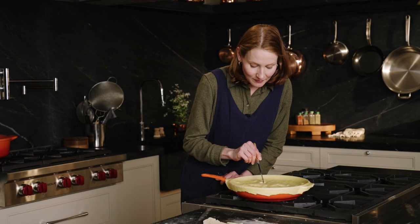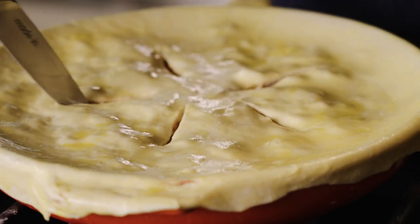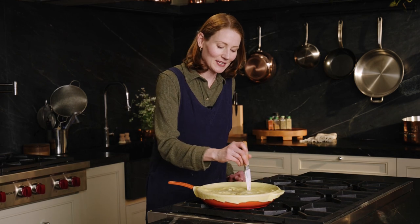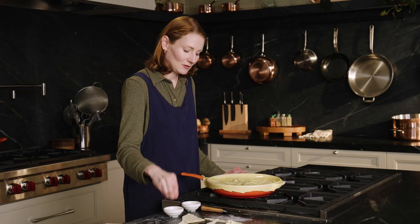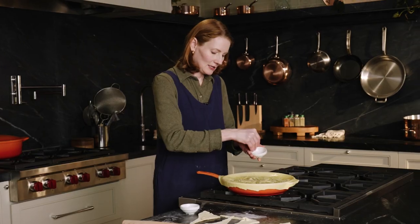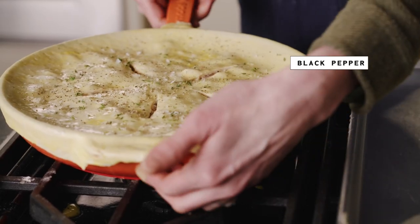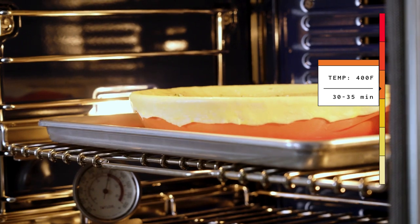Fun fact — you know the nursery rhyme, 'four and twenty blackbirds baked in a pie'? Apparently they actually used to do that during the Roman Empire — they would bake live birds inside a pot pie and they would fly out when it was presented to the king. Terrifying. So this bird will not be flying out of this pot pie. For toppings, we've got flaky salt for a nice crunch and a little seasoning. I also feel like these toppings signal to the brain that this is a savory pie, not a sweet pie. I'm going to add a little more thyme on top and some pepper. Going onto a sheet pan just in case there's any bubbling over. Baking this at 400 for about 30 to 35 minutes until the crust is golden brown.